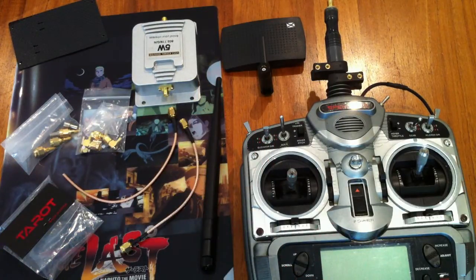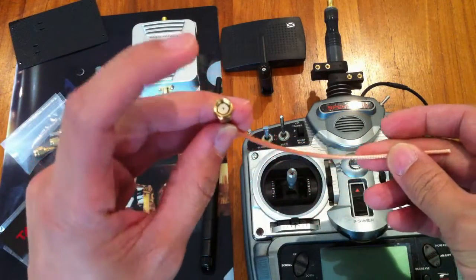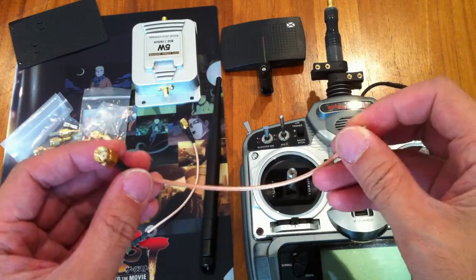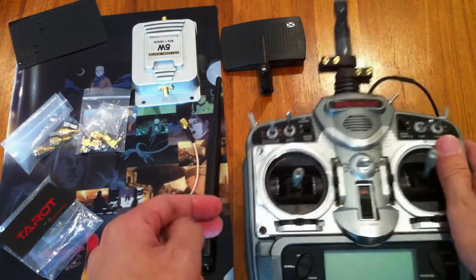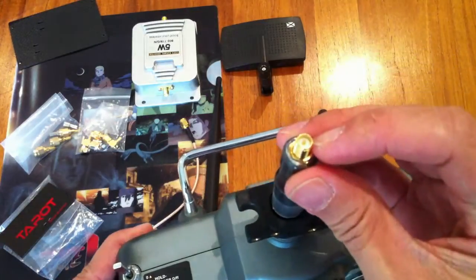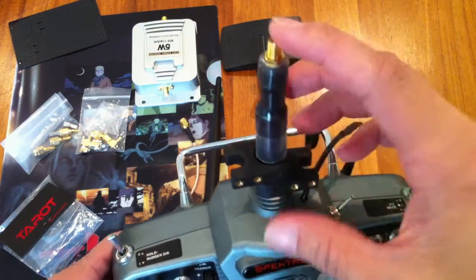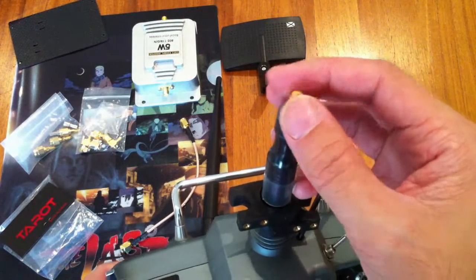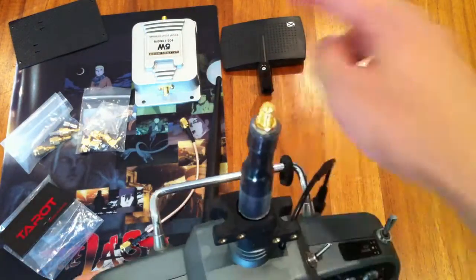The other item you'll need would be a pigtail — this is the SMA female on one end and male on the other. I've actually cut off the end here and used it on my radio. I cut that section and soldered it to the radio module inside. This way you could attach any kind of antenna to your radio system, and you also have an output to the booster.